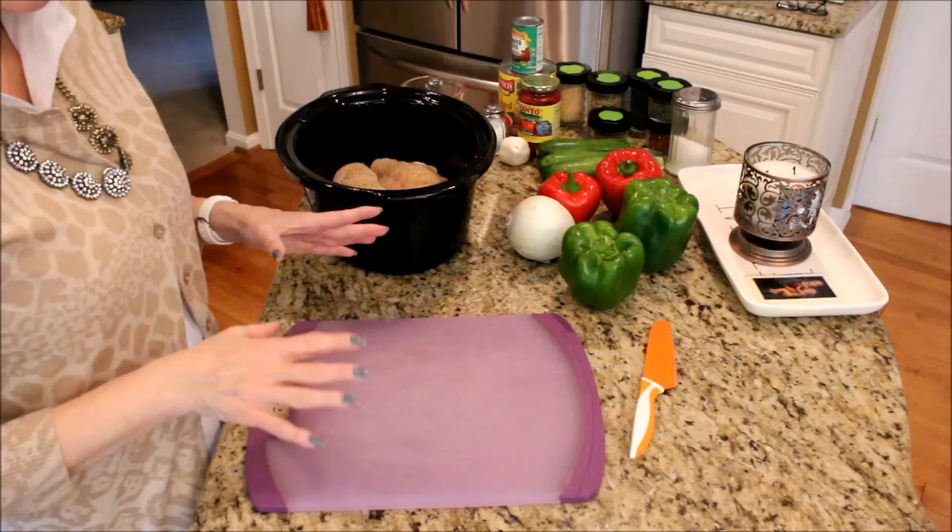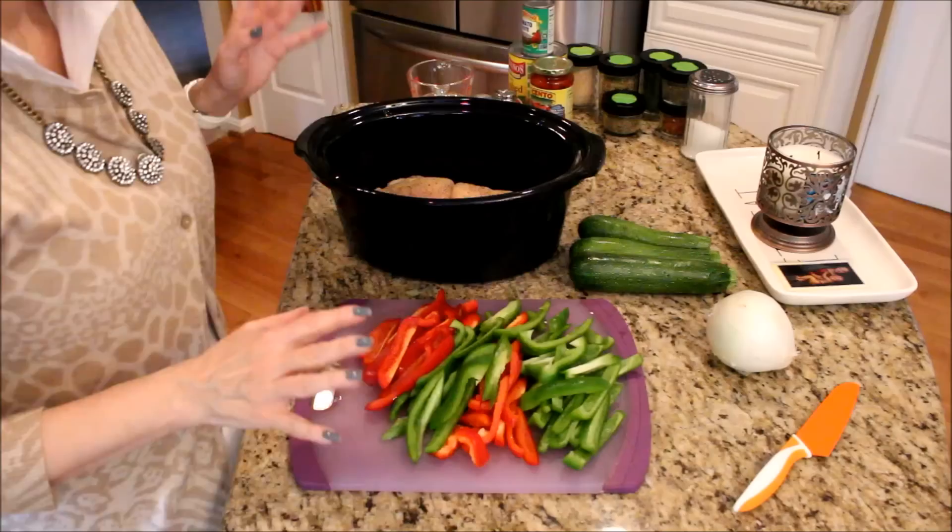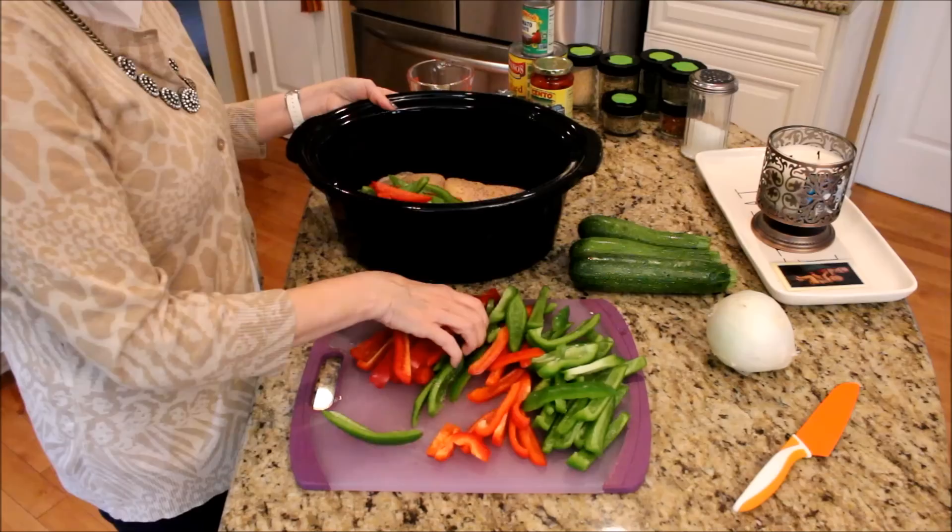We're going to slice up two green peppers, two red peppers, a medium onion, and three green zucchinis. As you get everything all sliced up you're just going to put it in your crock pot on top of your seasoned chicken. Then crush three large garlic cloves.